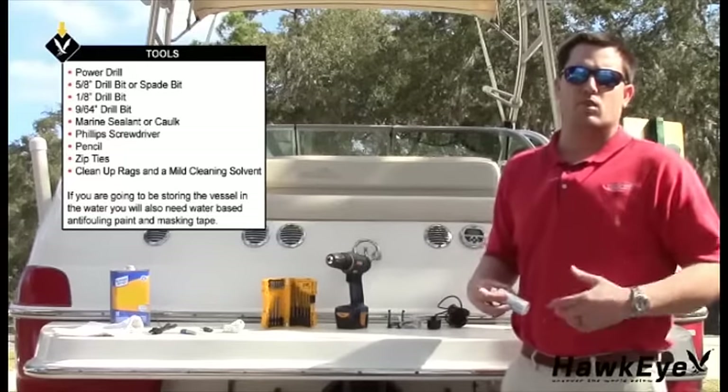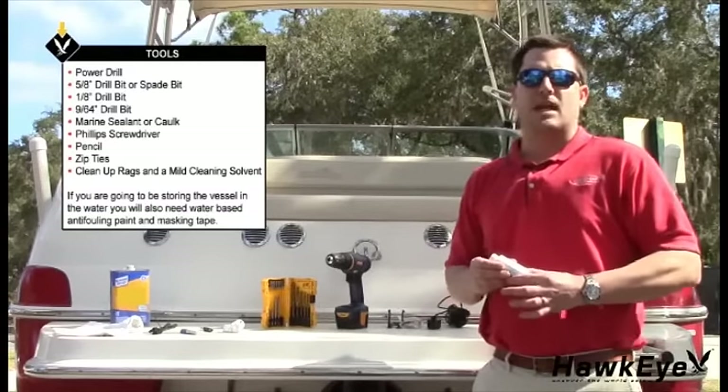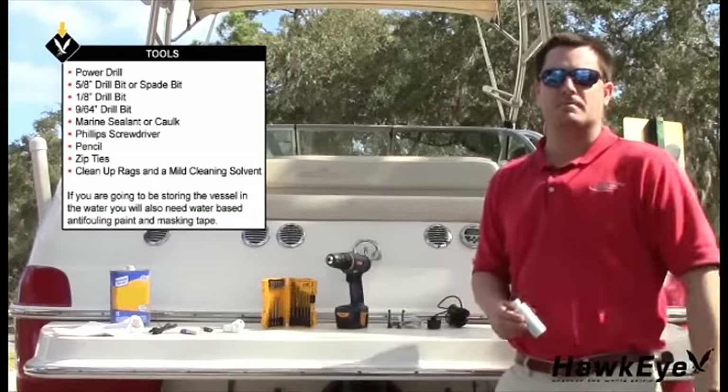If you're going to be storing the vessel in the water, you'll also need water-based anti-fouling paint and masking tape. Now let's get started.